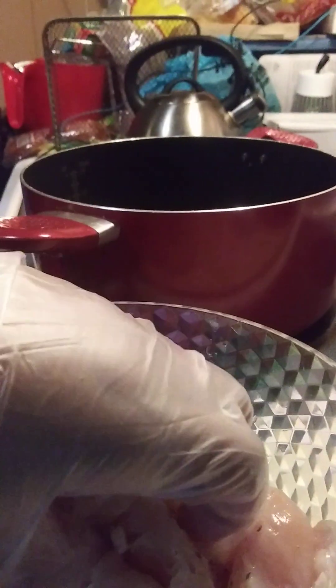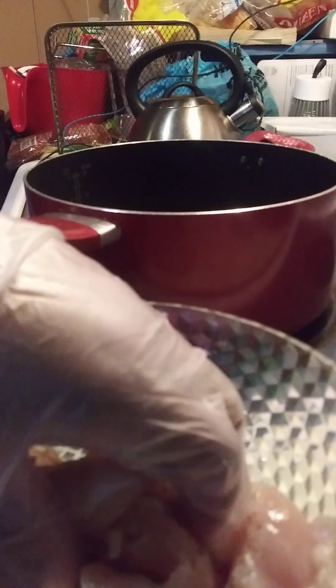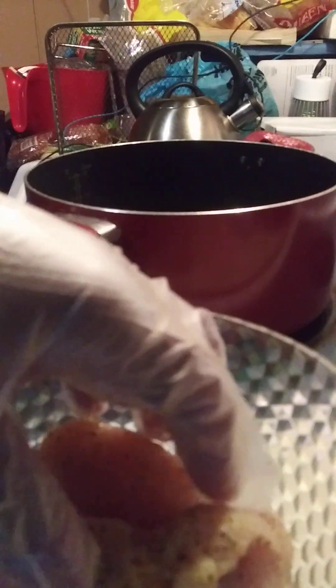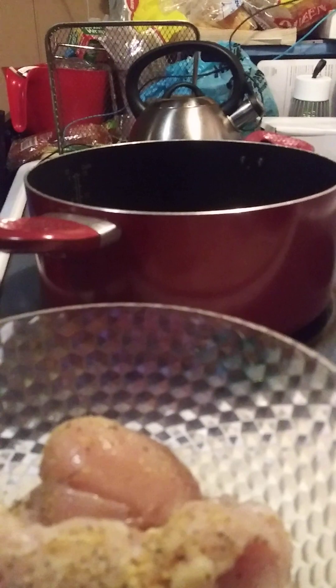This is my first time cooking smothered chicken and we're going to have some rice with it too. I'm going to season that real good. My grease is about to get ready and I'll put my garlic powder up there and I'll be ready for that.